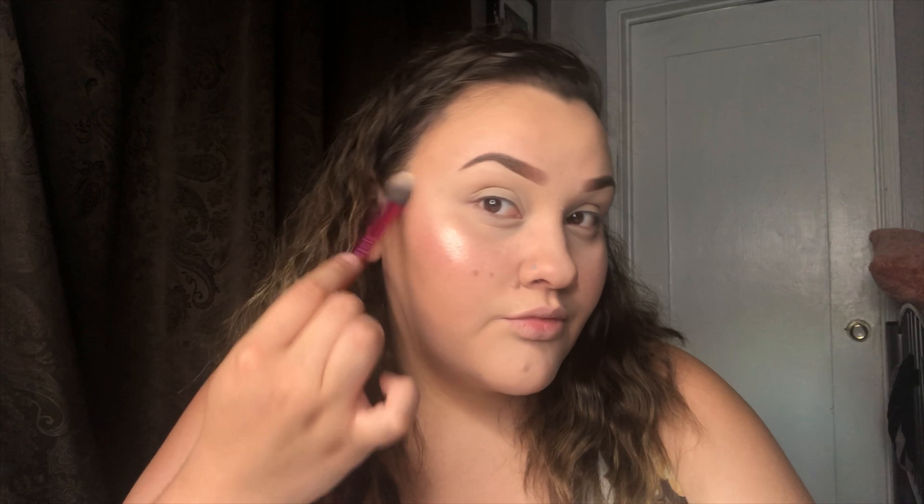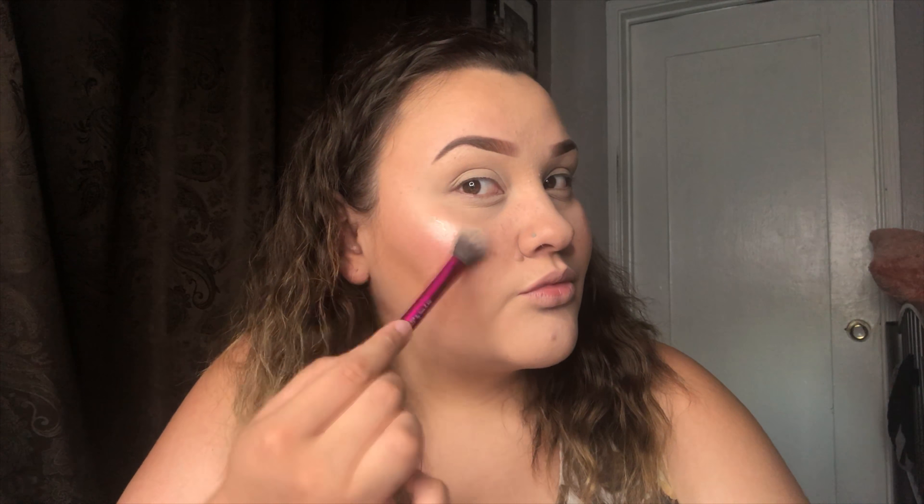For highlight, I'm gonna use my ColourPop Super Shock Cheek highlight in On the Cusp — it's the collaboration with Kathleen Lights. I'm using a Real Techniques setting brush. I'm putting some on my cheekbones, on the bridge of my nose as well, and on my cupid's bow. I'm like a little glazed donut!